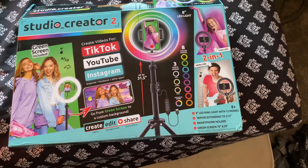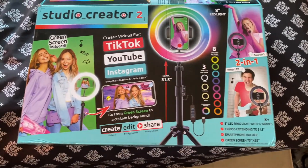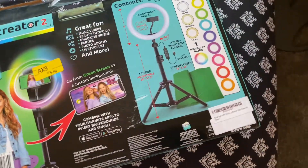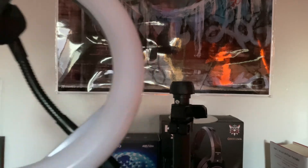Here is the box it came in. It says it's going to be used for TikTok, YouTube, Instagram, and many other apps. Right here it shows the different color modes and how tall it can go. On the back it shows in more detail what I explained, including how you would put the ring light onto the tripod.